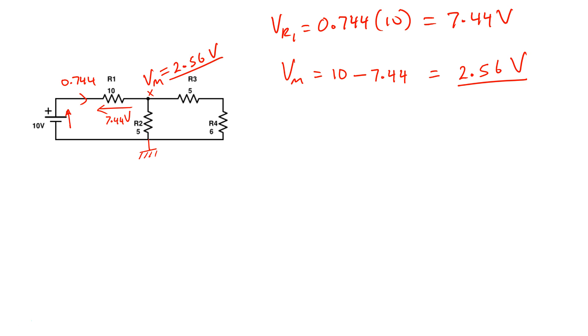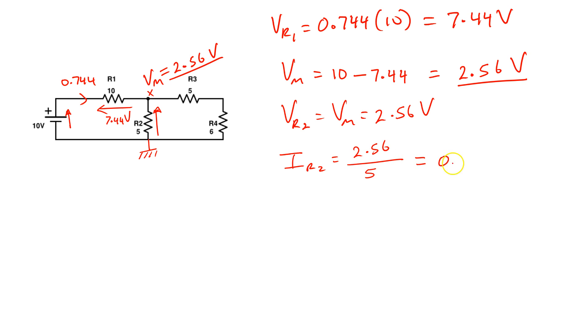Now I need to find the currents and voltages across the other components. I immediately have the voltage across R2 because the voltage at one end is 0 and at the other is 2.56 volts, so VR2 = Vm = 2.56 volts. The current through R2 is IR2 = 2.56 / 5 = 0.512 amps, flowing down through R2.